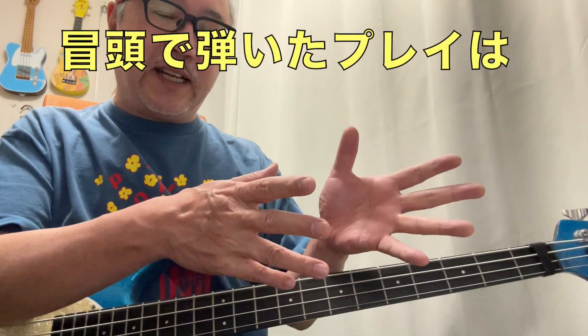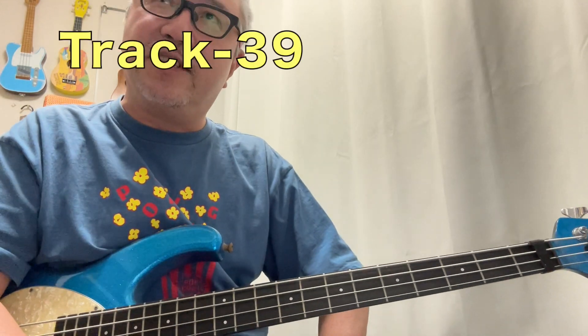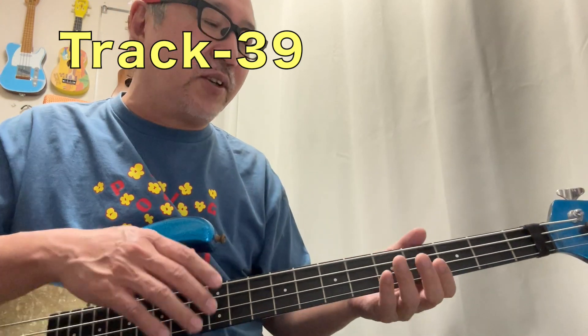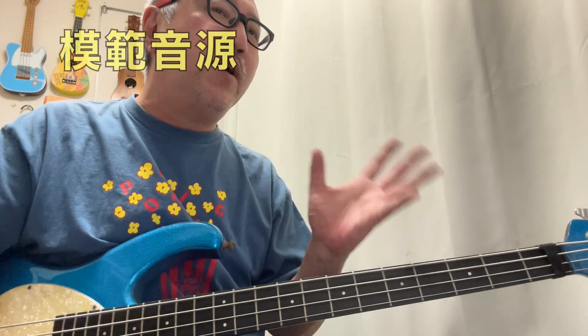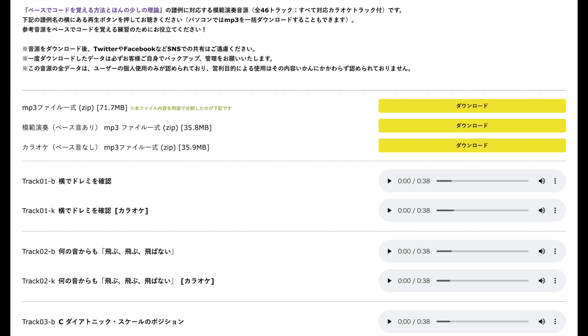一応今少し鳴らして僕が弾いてみた模範演奏みたいなやつを聴いてもらっています。今のはトラック39ぐらいの後半の方のプレイなんですけど、もっとすごい簡単な方から始まります。模範音源とベース音をなしにしたカラオケ音源はリットミュージックのサイトに置いてあります。